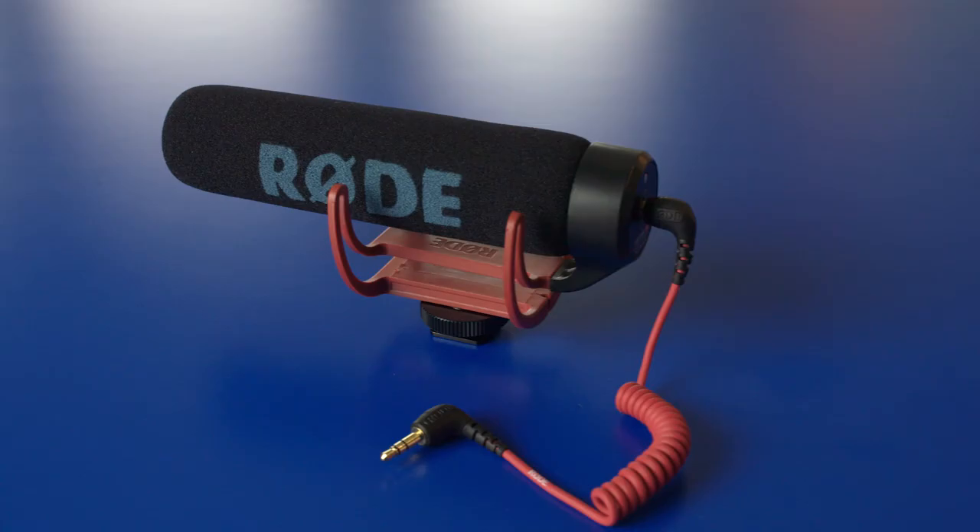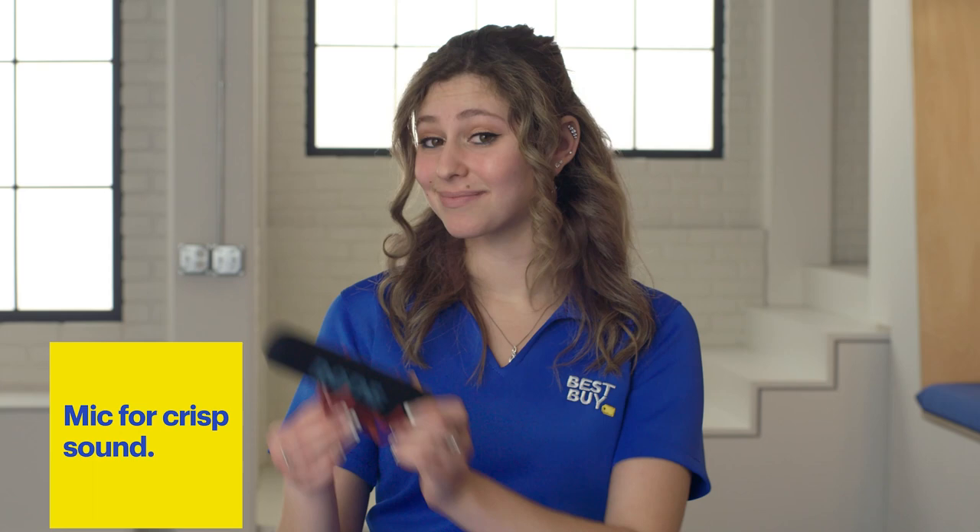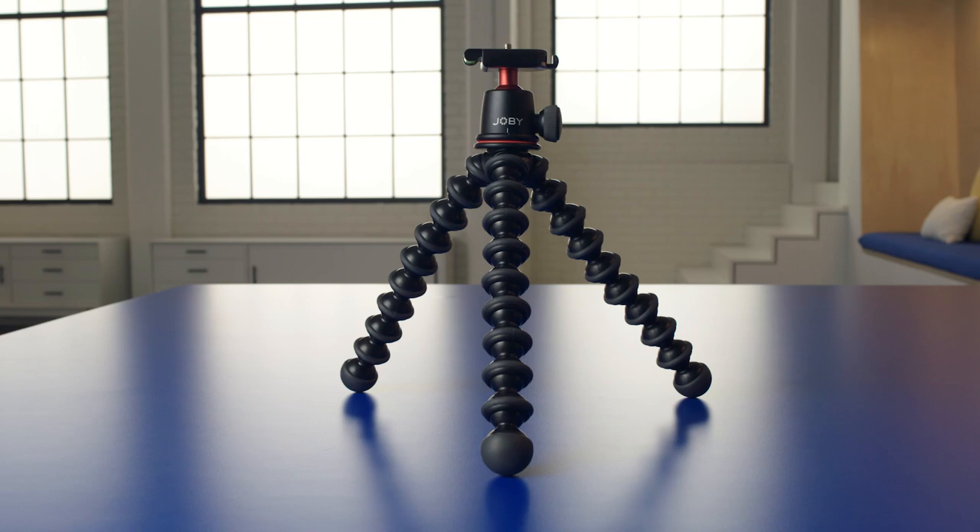The next accessory that we're going to be talking about today is a microphone. It's also really lightweight and portable, and it just sits right on top of the camera and it makes nice clear audio.